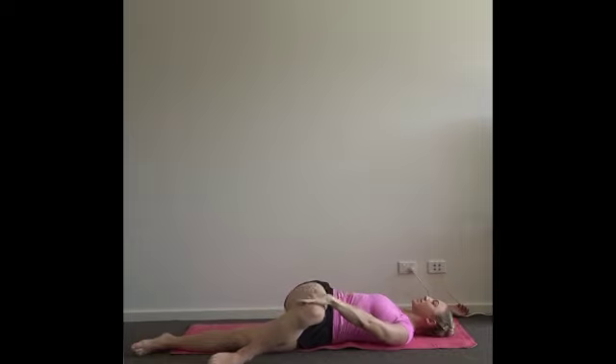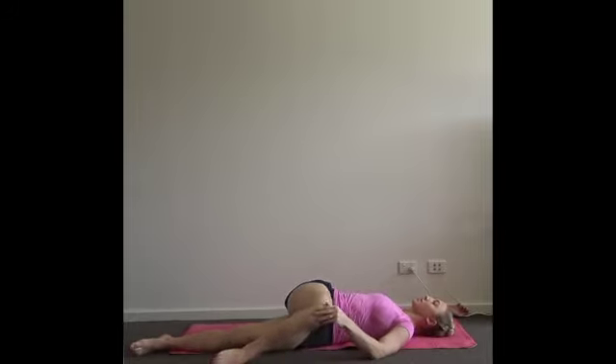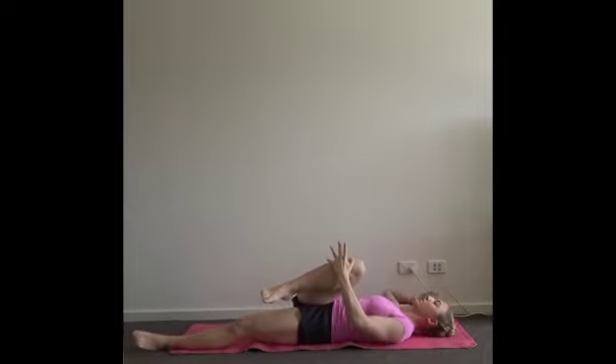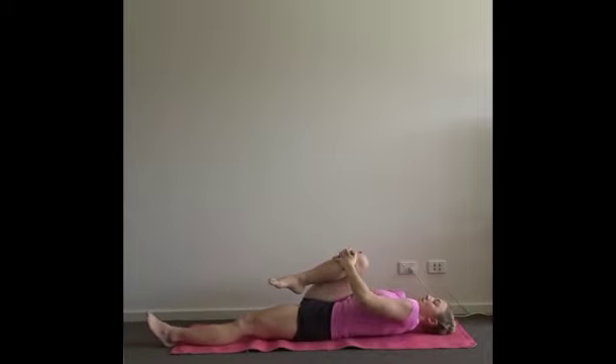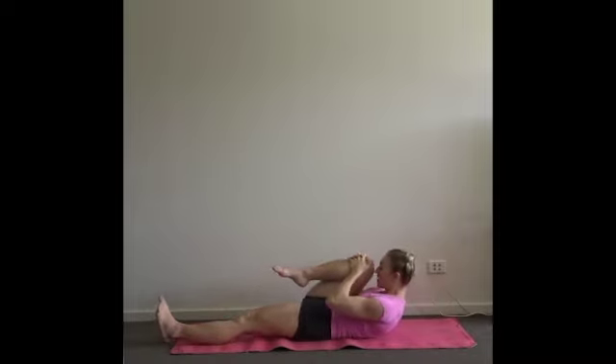Take one more round like this — full breath in, soft breath out, relax in the waist. Then keep rolling onto your back, draw your right knee close to your chest. Full breath in here, and as you exhale, draw your tummy button in towards your spine and bring your chin to your knee.